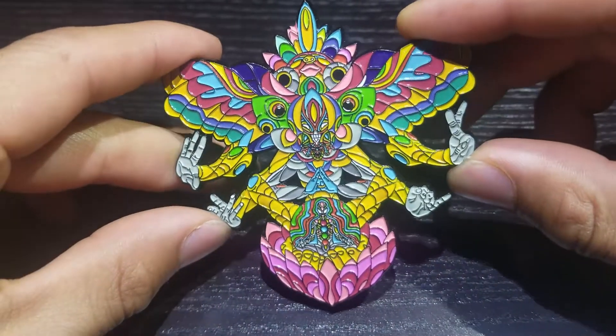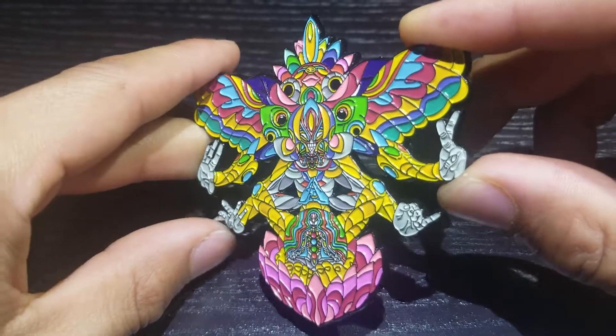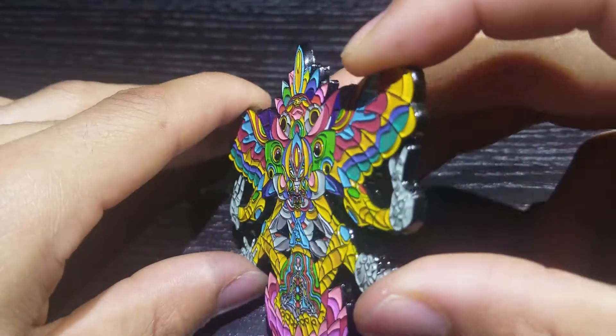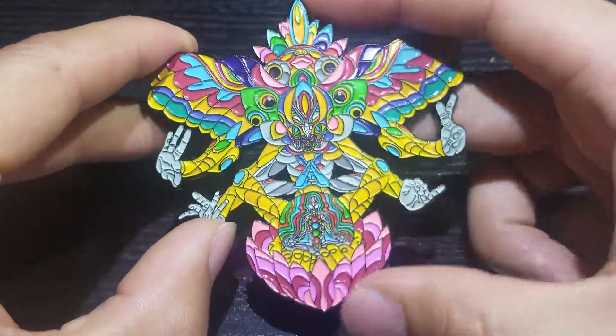Hey guys, Tevin with Pinstop Shop. Wanting to take a closer look at our tribal god pin. This pin is absolutely incredible. It's 3D molded — it's hard to tell in the video, but that enamel is raised up off of there.